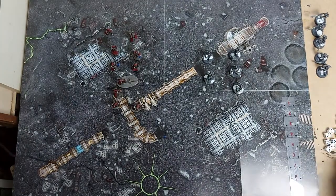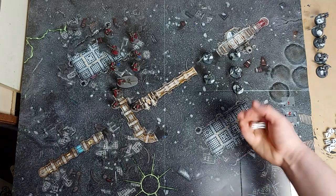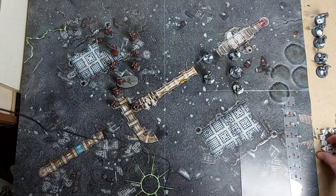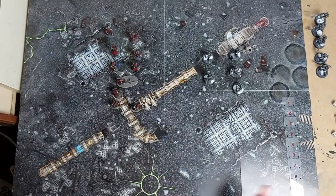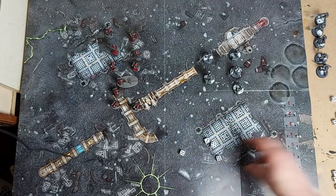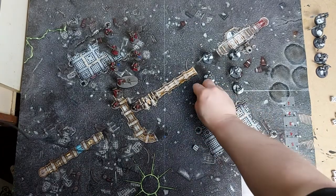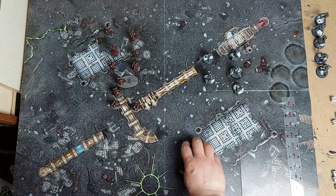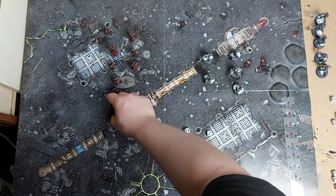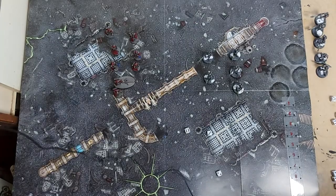The Necrons move forward five or six inches each. Now it's time for our Necrons to shoot. We've got one with a gauss reaper in range for rapid fire - two shots - needing threes, nothing hits. Then we've got four with reapers - strength five against toughness three, three wounds with minus two. Skitarii have a four-up save, down to a six-up save - one makes it but two have failed, so we remove two models.